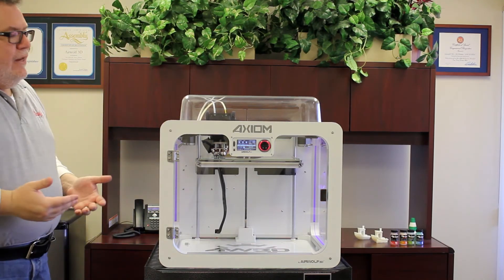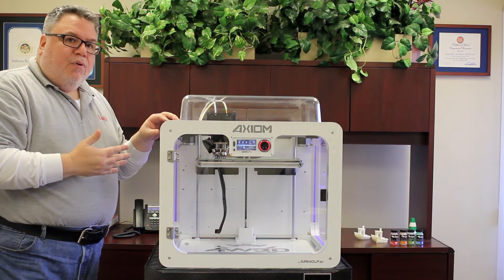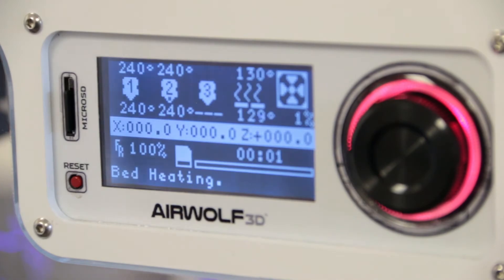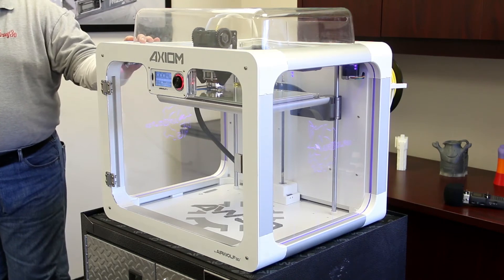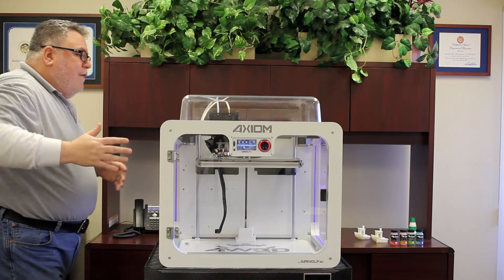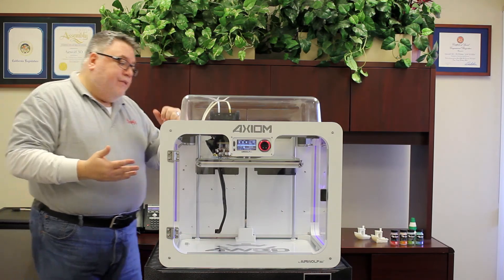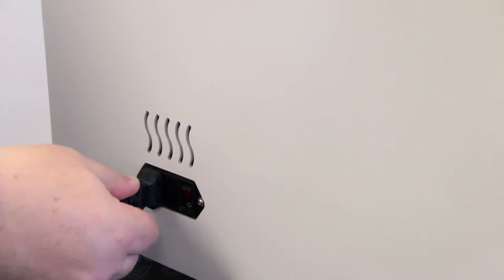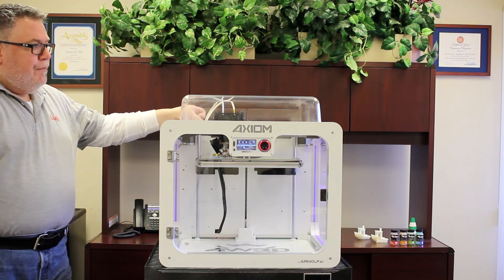If you run into any problems at the beginning, middle, or end of the print and need to cancel, the recommended way is to hit the red reset button on the front of the LCD screen - that does a hard reboot to the printer, turns off the heating elements, and stops everything in its tracks. If you happen to be at the rear of the printer, you can flip the power switch off, or even pull the power cord out, in the event that you need to stop the print right away.